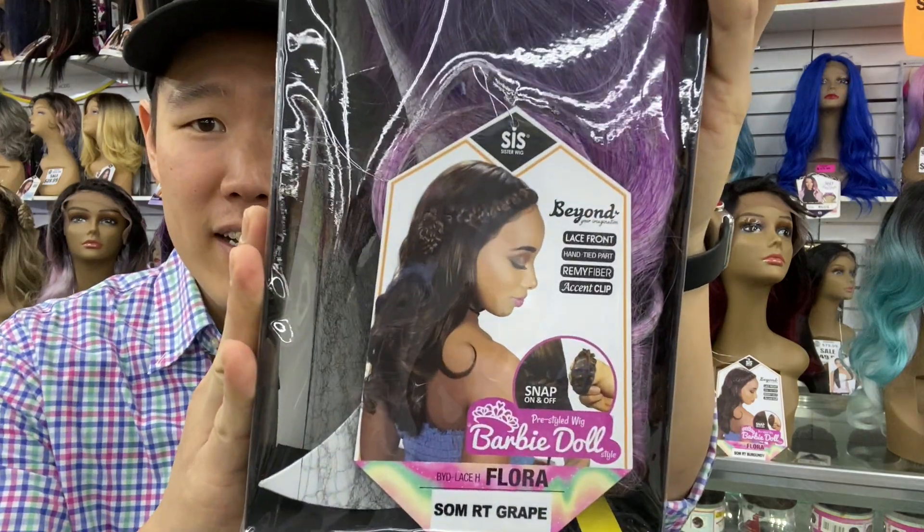Good morning, beauties. Happy Wednesday. It is time for another review, and I have her right here. This is a synthetic unit. This is a Beyond Your Imagination wig line by Zuri Hollywood. And yes, I've figured out another way to save money. Her name is Flora.